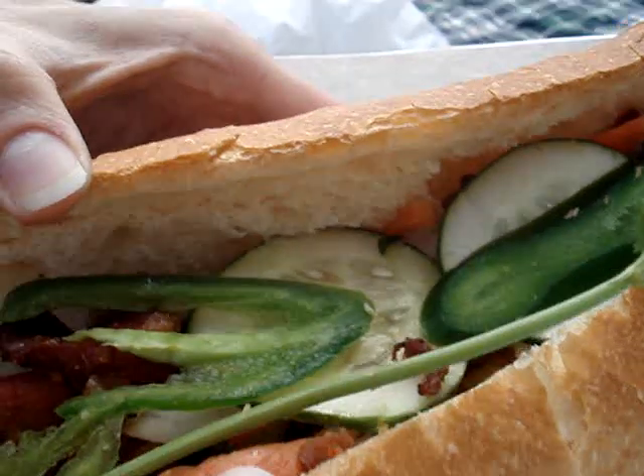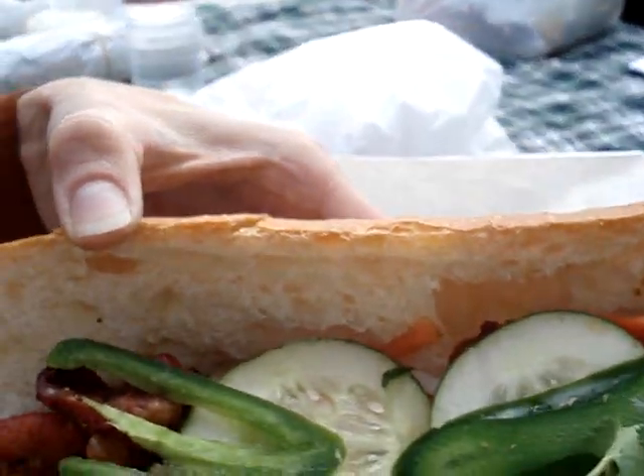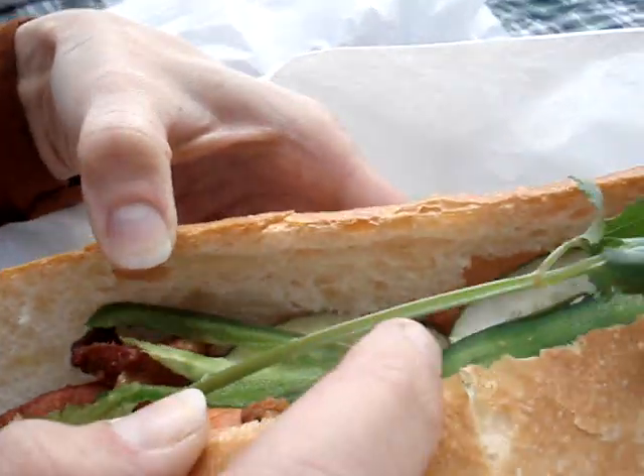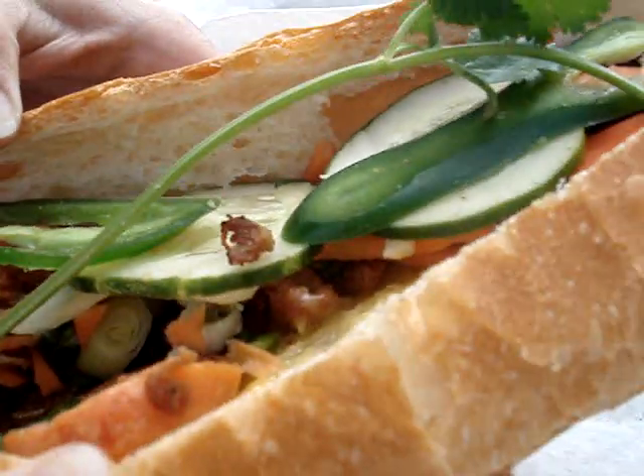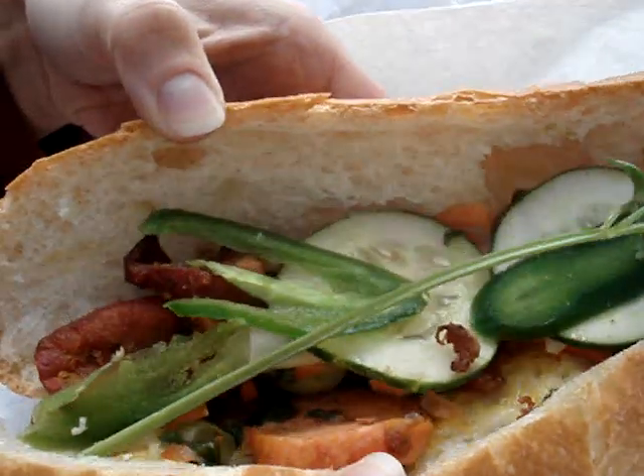So what do we have here? We have jalapeño peppers, cucumber, carrot. There's some sort of — is that butter? What kind of sauce is that? I don't know, we'll find out. Cilantro.